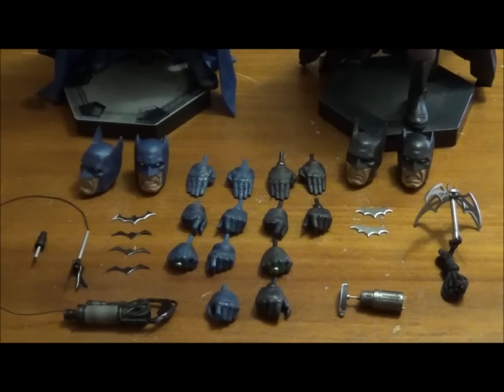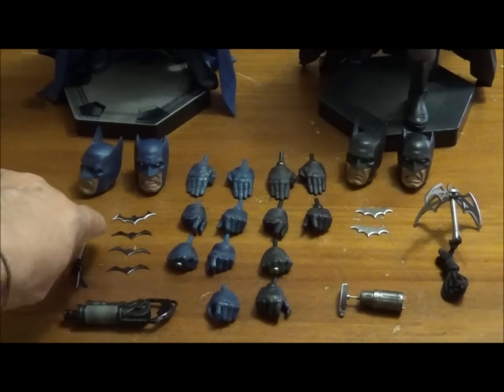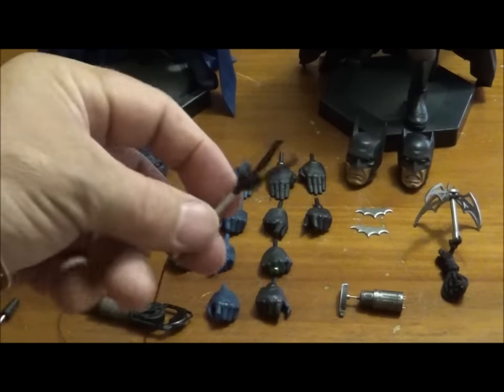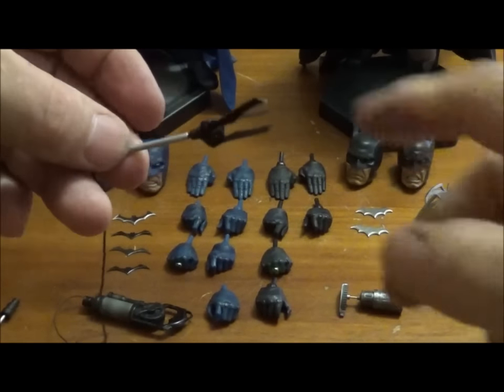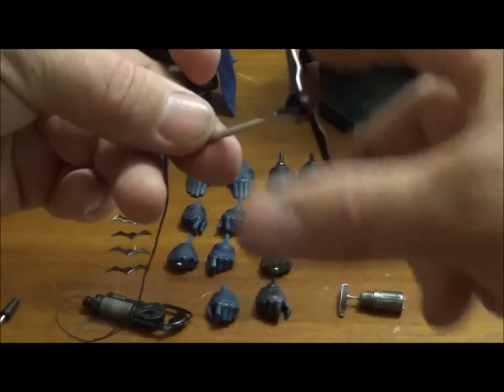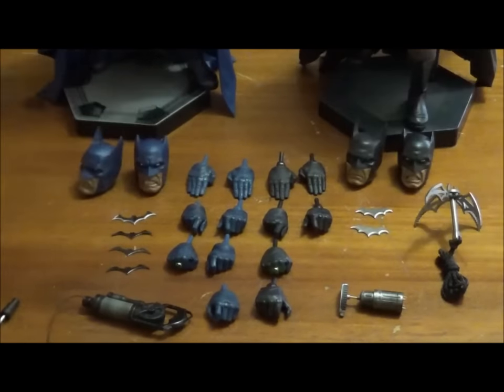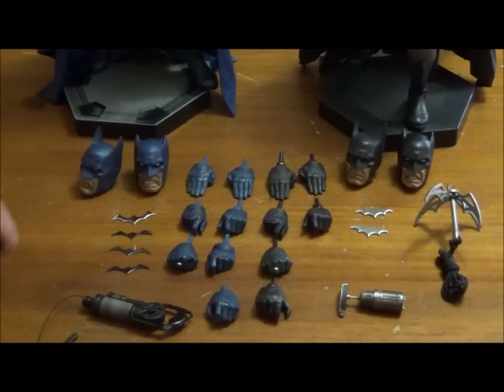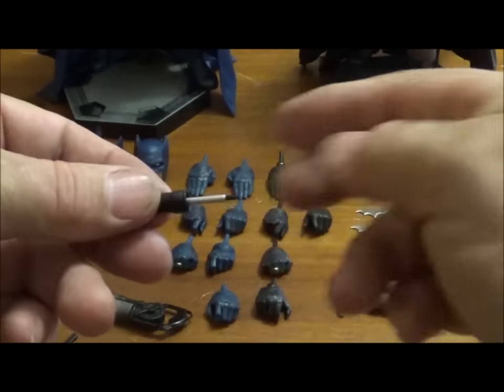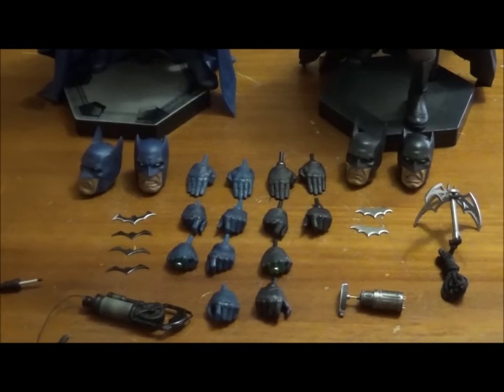And then you have your gripping hands for your weapons. Speaking of the weapons, we've got the grappling style hook gun, which has got these blades on the end that fold out to hook and collapse back in. With that gun you also have the version where it hasn't been shot, so you get that one as well — you can roll it up and have it down the side of his hip.